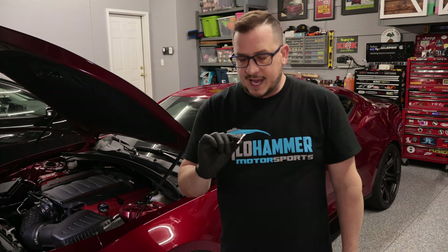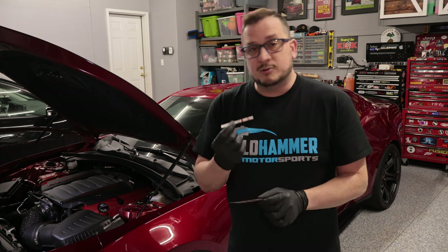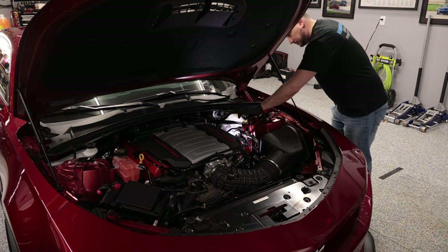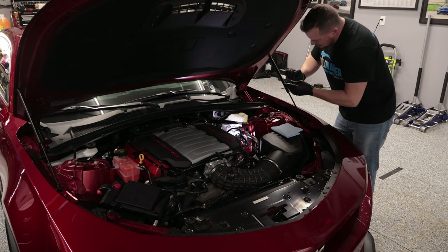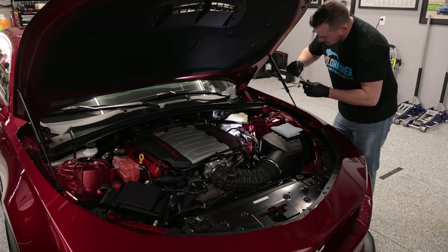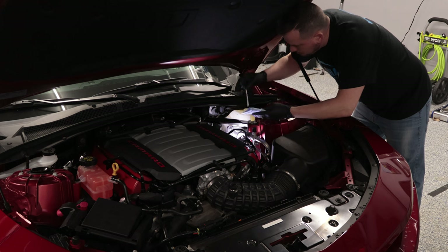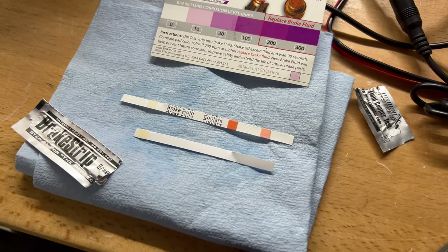The nice thing about the strips is that usually one side is for brake fluid and the other side is coolant, so you can also use these for coolant. Today we're just testing the brake fluid. You go over to your brake master cylinder, uncover the cap, dip the strip into the fluid reservoir, and pull it out. Make sure you dab off any additional fluid — brake fluid is super corrosive to paint and other metals, so you don't want it getting on your vehicle. Set it aside, wait about 60 to 90 seconds, then compare the color of the strip to the reference card. That will tell you the condition of your brake fluid, typically the corrosion level in parts per million.